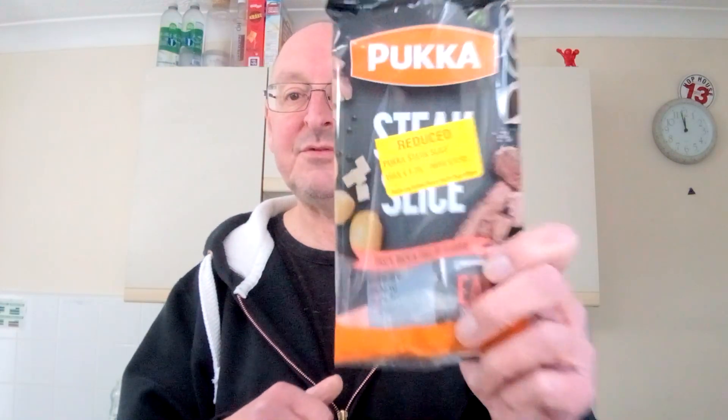All right, one more bite of the cold one and then I'll go and finish this off. They're definitely one of the better steak beef slices — pasties, whatever you want to call them — that I've tried. That's really nice. I wonder what it'd be like in the oven — probably even better actually, but I'm not going to turn my oven on just to heat up half a pasty, no way. Yeah, I can recommend that — that's a good steak slice.